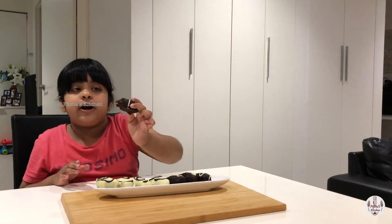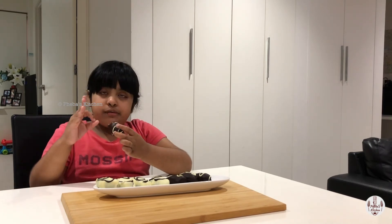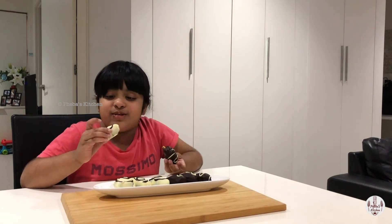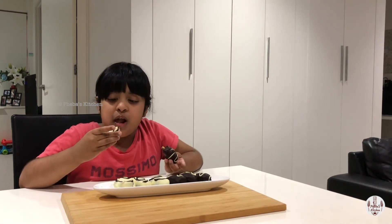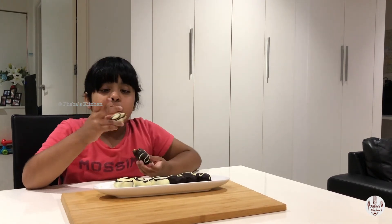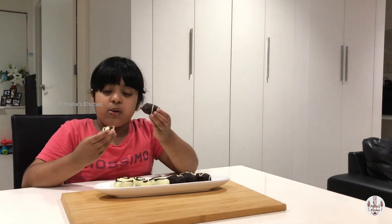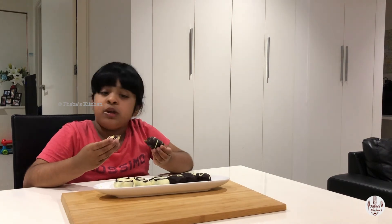There's chocolate and an egg and an almond in here. Look at that! I can't wait to try this one too. It's really good. Amazing — they go really well together.